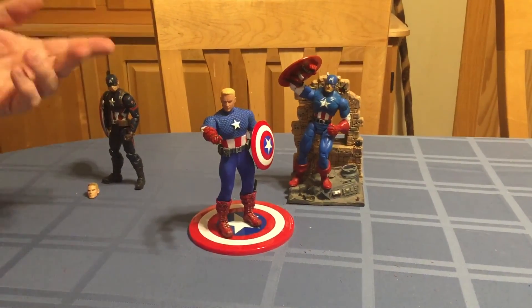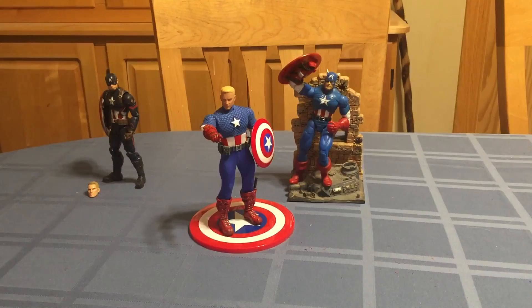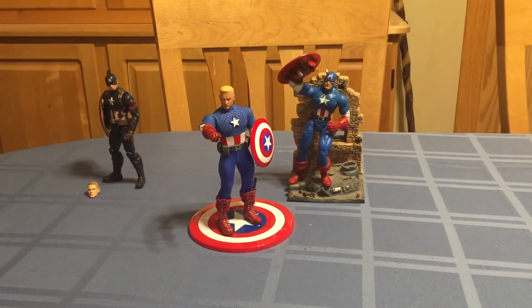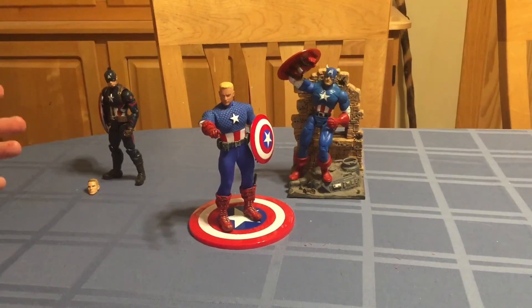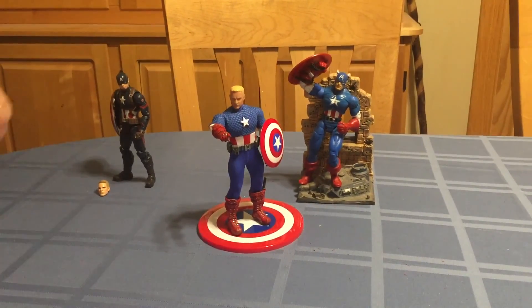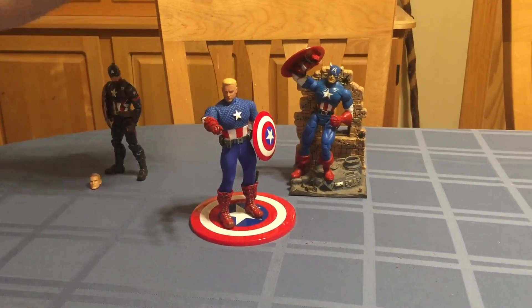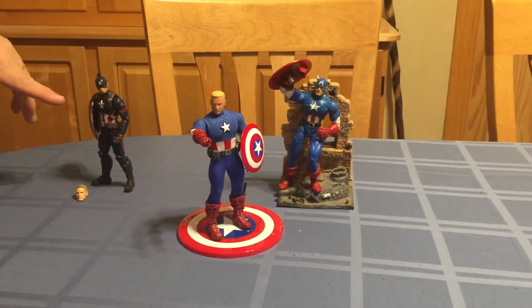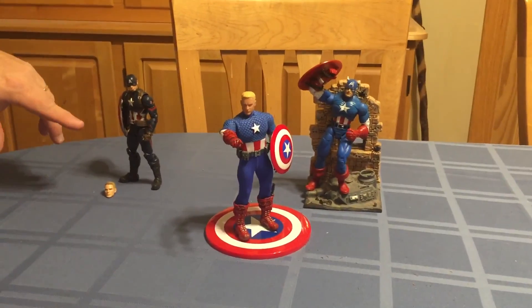Tonight we're taking a look at my Mezco 2016 Comic-Con Captain America figure. I've had him a good while now and just thought tonight I'd pull him out and take a look at him, along with the Toy Biz original figure and the Hasbro movie version.